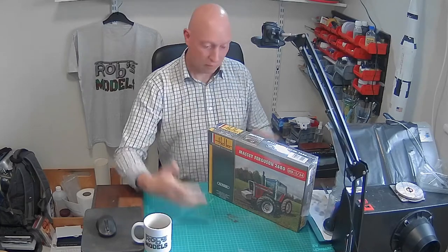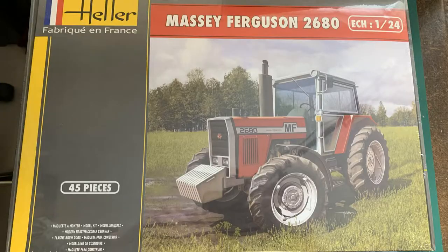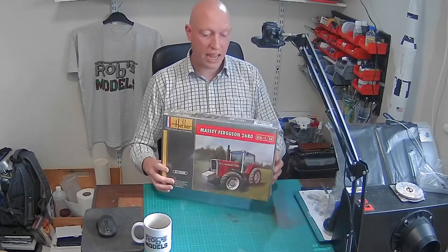Hello, I'm Rob, welcome to Rob's Models. Today I'm going to be doing an unboxing and a review of the Massey Ferguson 2680 tractor — something a little bit different.